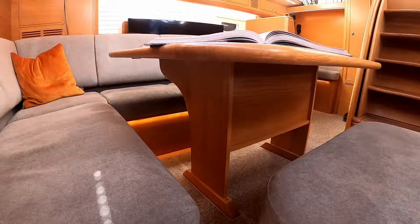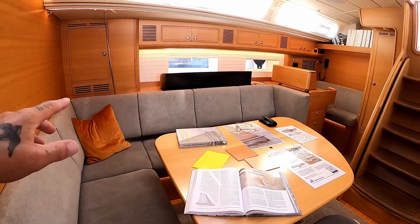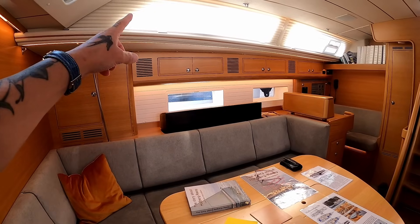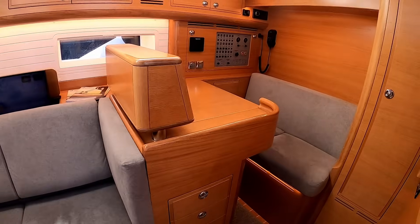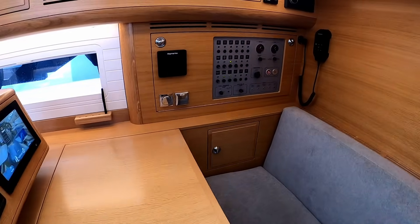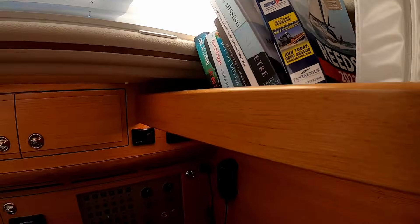A large table for eight people for dining — if you had another pouf you might get ten around it. Behind, you have hydraulics so your television can come up and down, which is really nice. Coming over to one of my favourite parts — the nav desk. You have enough space for two at the navigation station — it's a proper nav desk. There's a small library area; there's your Reed's Almanac.